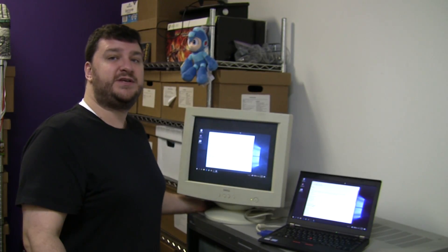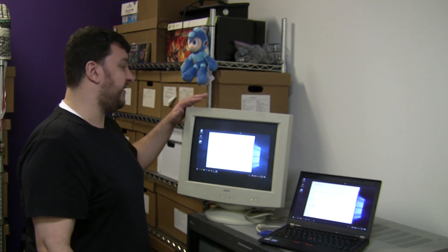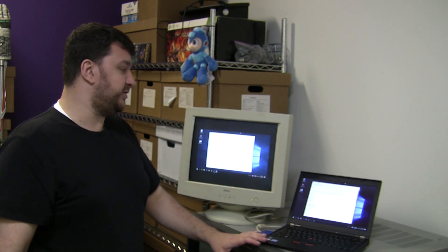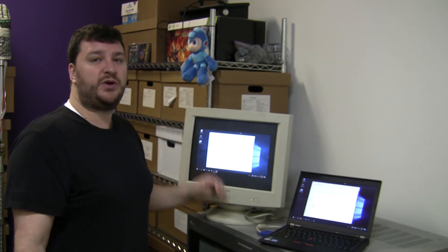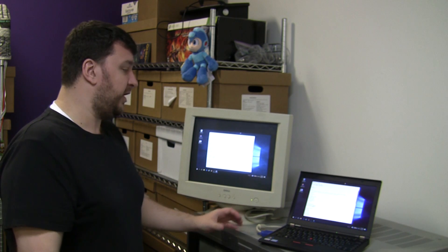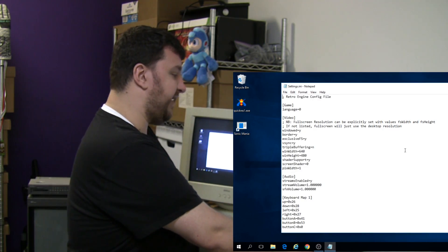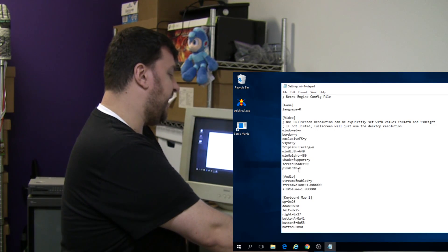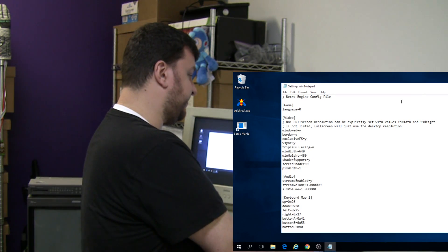If you're looking to game on a CRT but can't find a widescreen one, another really cheap and easy option is to find just an old VGA monitor. You can run it in whatever resolution you'd like — this one's running in 1366 by 768 — but you really want to run it in 480p, 640 by 480, for a more authentic look. The first few things you have to do is look at the settings.ini file of Sonic Mania, make sure it's set to 640 by 480p, and then add pixwidth equals one to the end.